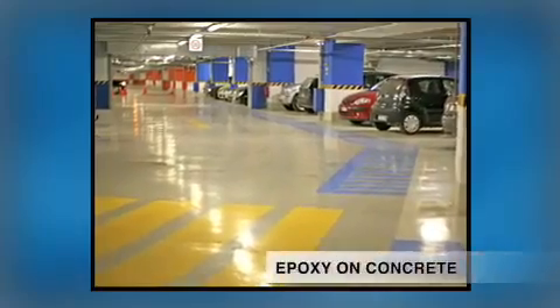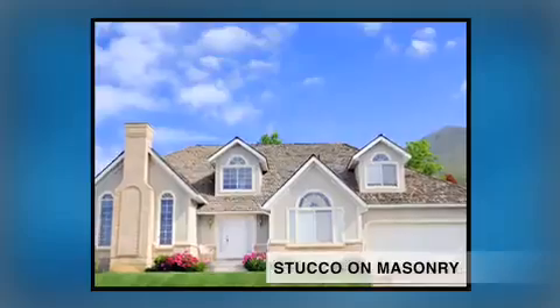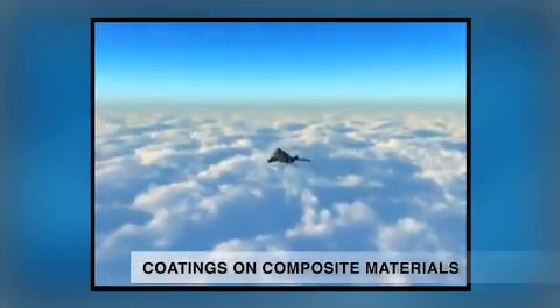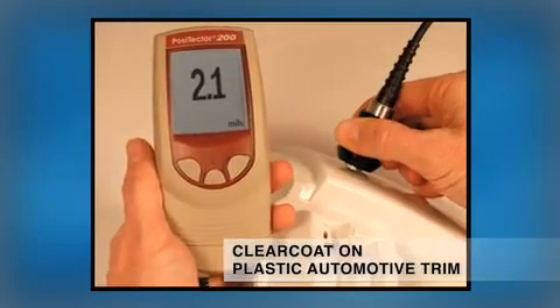Sometimes texturing is deliberately produced for reasons such as creating a non-skid surface, cooling structures by reflecting the sun's rays, protecting advanced fabrication materials, sealing and waterproofing rough substrates, or simply for aesthetic reasons.